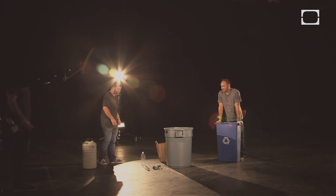Worst-case scenario, we pick up all the balls and have to do it again. Don't try this at home. Liquid nitrogen is dangerous, and so is your lack of safety precautions.